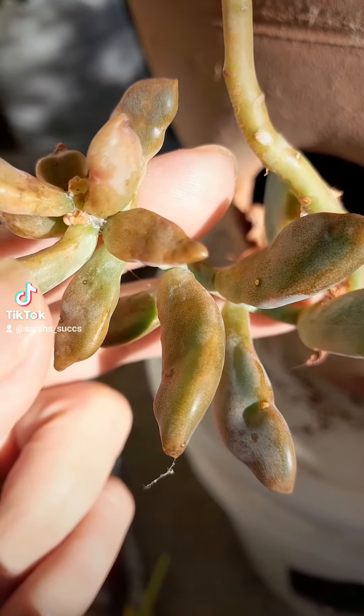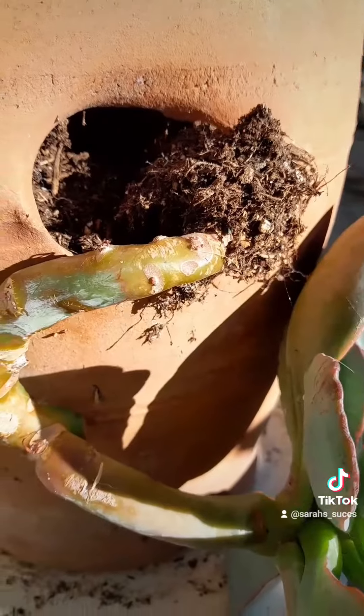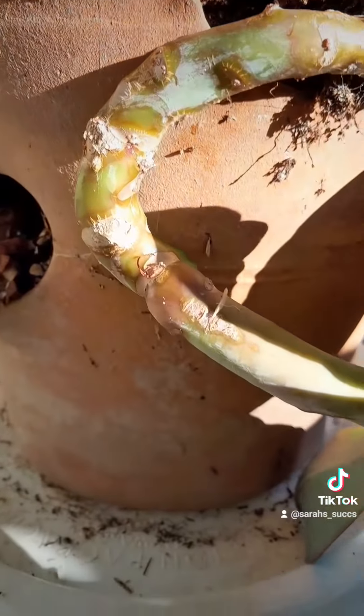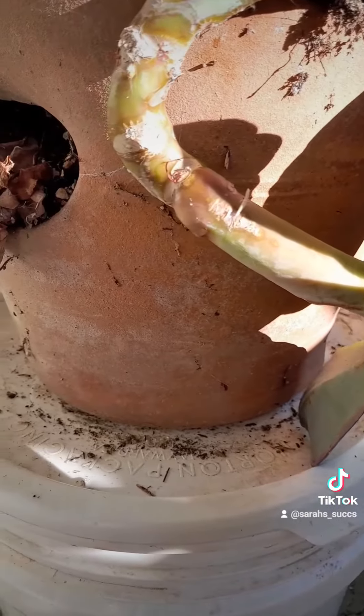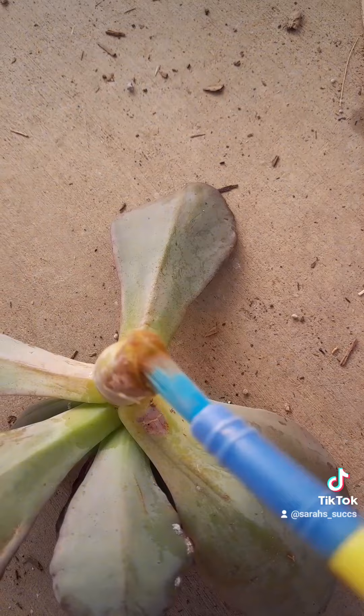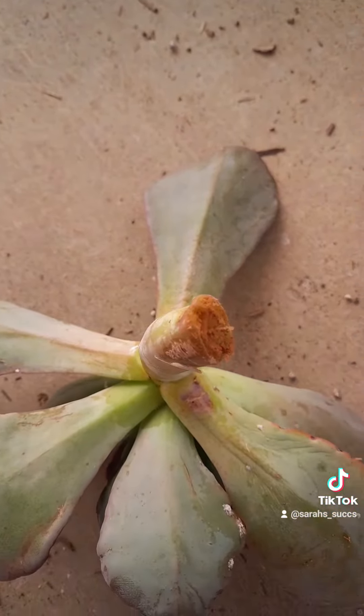I'm going to chop the tops of these succulents I have in there and drench them in that bucket. I'm going to swish it around like it's in the washing machine to try and get most of the bugs off. Then I'm going to put them in a place to dry out for a couple days before I put them in dry succulent soil.